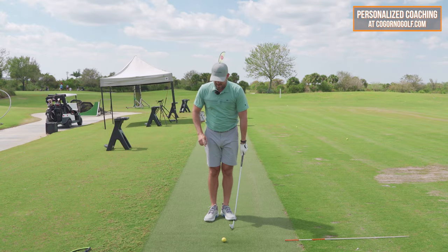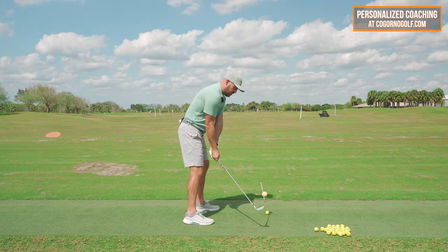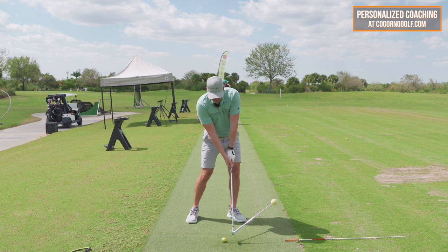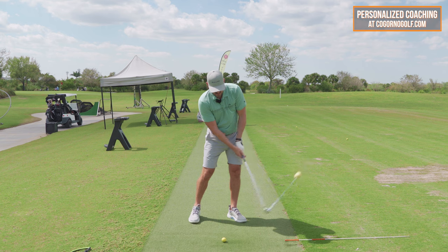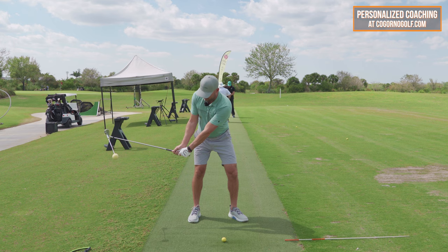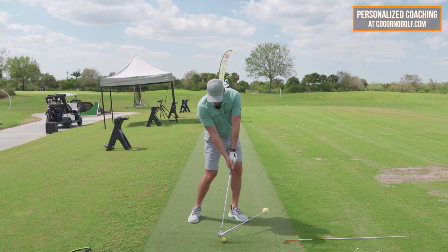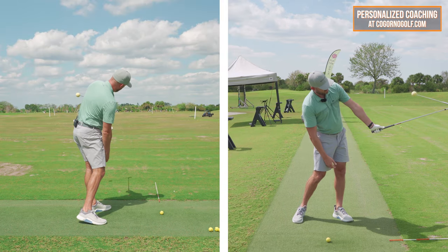What I don't want is to be trying to hold it off so much that I come through in a good spot but it points way, way up towards the sky. What I want is a normal amount of clubface rotation: logo away, at impact it's right down the target line, and then it just gently works up the plane line to the left.